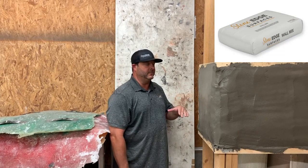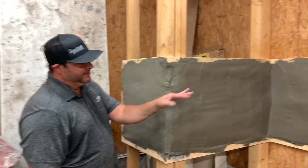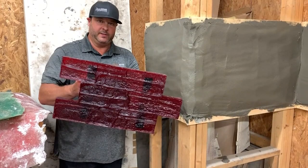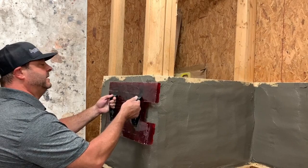Greg Hensley with Stone Edge Surfaces. Today we've taken Stone Edge Surfaces Wall Mix and applied it to this little section so we can show you how to stamp an outside corner and an inside corner. I've already applied the wall mix, applied a little bit of bubble gum release agent, and also applied release agent to the actual Stone Edge Surfaces vertical stamp. Now I'm going to place the stamp into the actual mix.